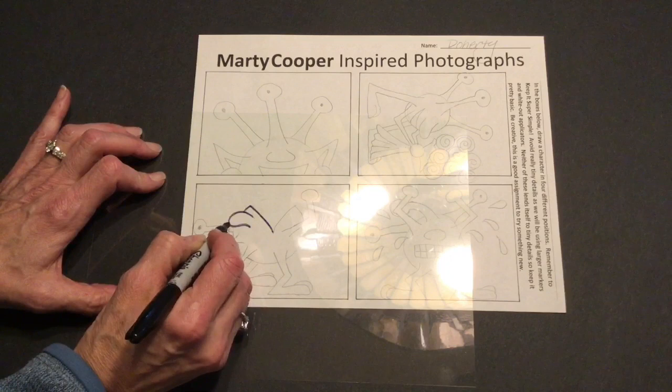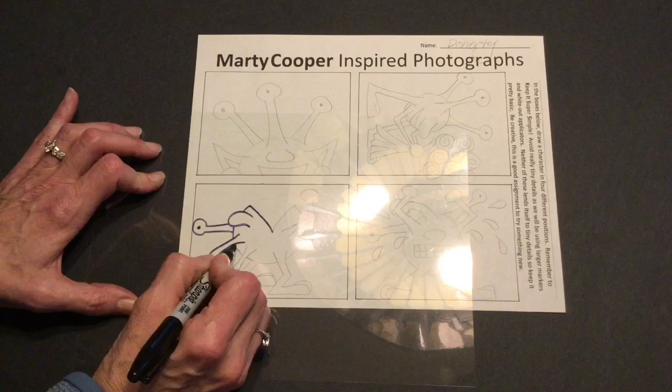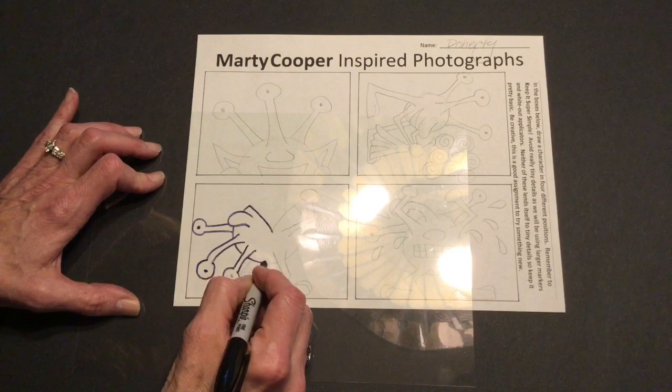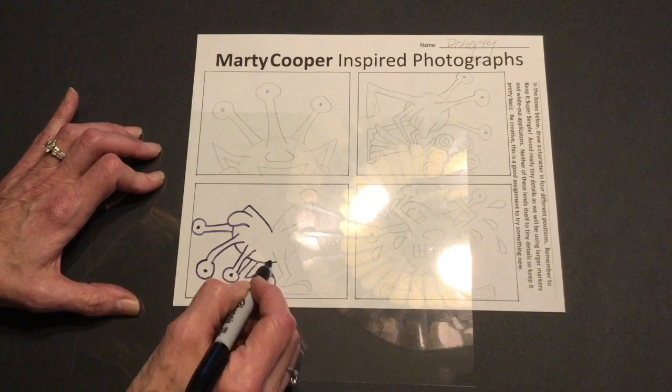You need to make sure that you understand which objects are behind and which objects are in front so that you don't draw overlapping lines incorrectly. For example, the stem of that eye is in front of his body, so I need to make sure that I follow that little line right there. This one's in front, but then look how it overlaps his foot — so his foot is behind. I'm going to make sure that I stop right there when I draw his foot because it is behind his eyeball. If that makes any sense — how could a foot be behind an eyeball? But there you go. This is my little dude.